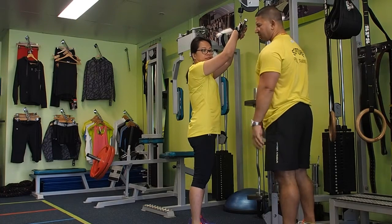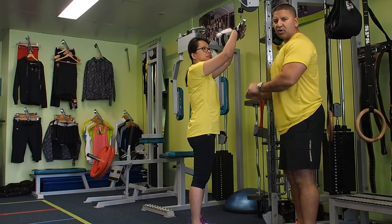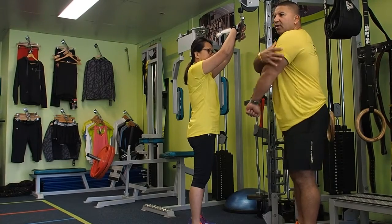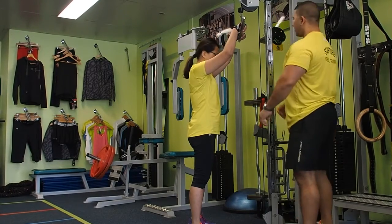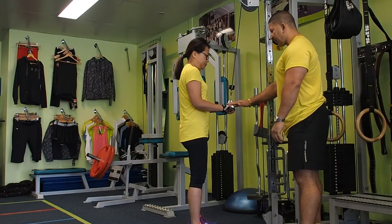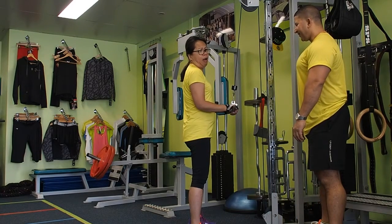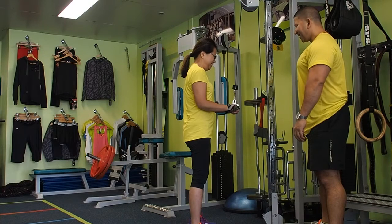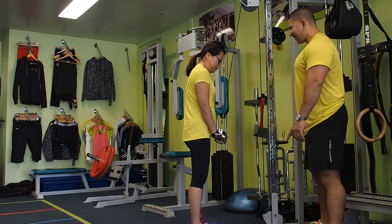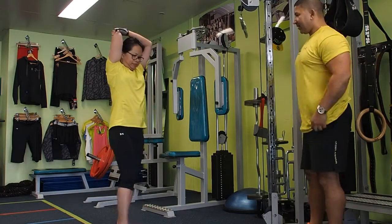Now we're going to triceps. You might feel some fatigue in your traps and shoulders, but try not to move backward and forward. Make sure your elbow is tucked in next to your ribs — full extension all the way down, control up, and all the way down. That's working that tricep. Let's do this: one... 14, last one — bring it halfway and hold for ten, nine, eight, seven, six, five, four, three — push it down one more — all the way down, and bring it back. Beautiful — stretch your tricep, that way. Lovely.